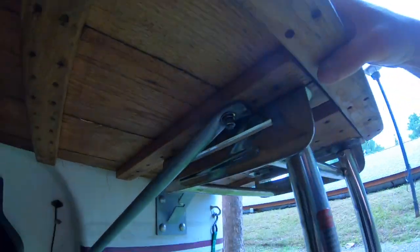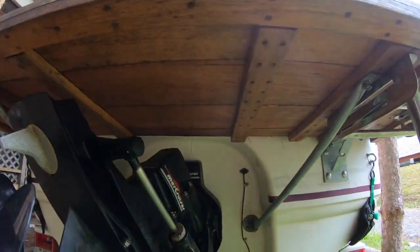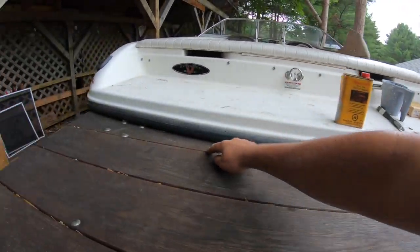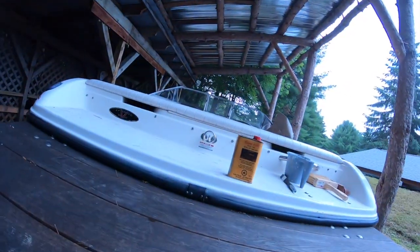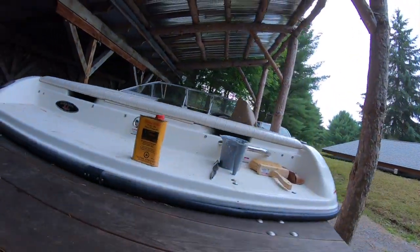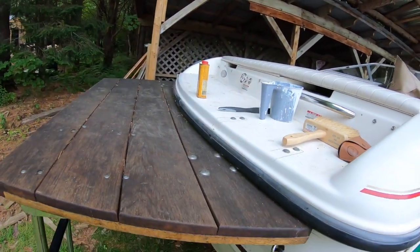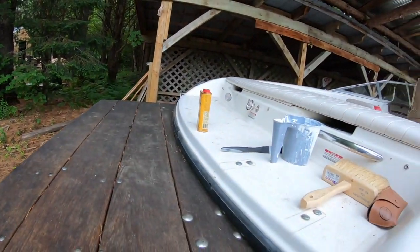The hardest part was getting the radius of the back of the boat correct. This piece of wood right here — look underneath — it has a radius, and it was the hardest piece to make. After that, all the other pieces are just standard rips on the table saw. This was the only tough one. I actually made a cardboard template in order to get it fitted perfectly to the back of the boat.